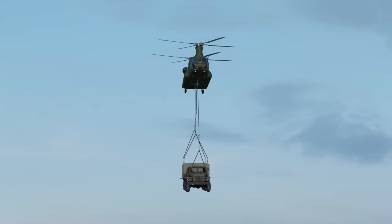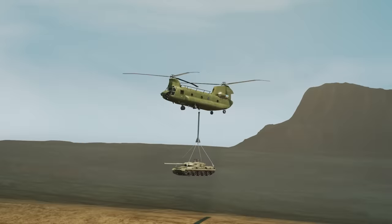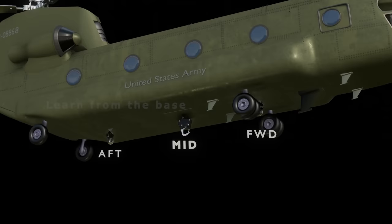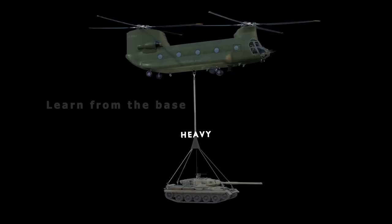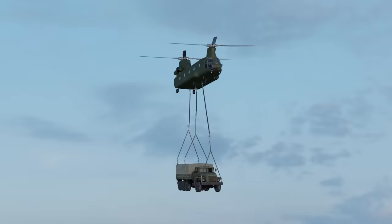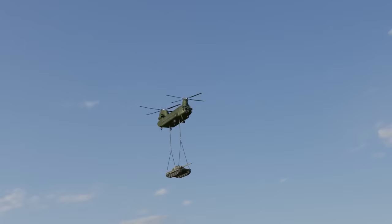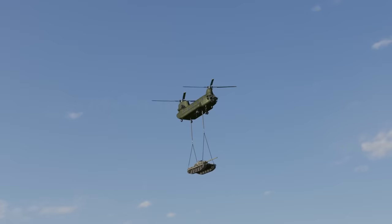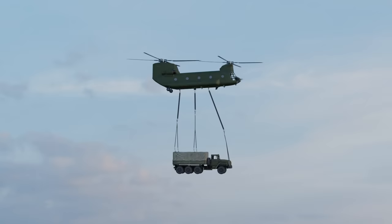The Chinook is incredibly capable as a cargo aircraft and can take off with up to 10 tons. It has a triple cargo hook system: forward, middle, and aft. Each hook can carry separate loads — the heaviest load on the center hook, the next heaviest on the forward hook, and lighter loads on the aft hook. These guidelines keep the helicopter's center of balance within allowable limits. Normally the two hooks are used together for a dual point load to increase stability, and all three hooks together can carry a massive combined load.